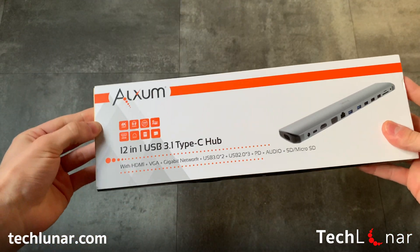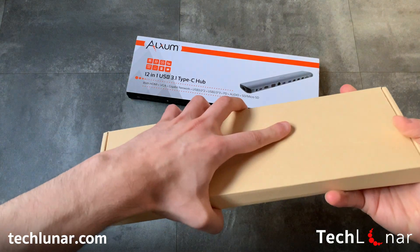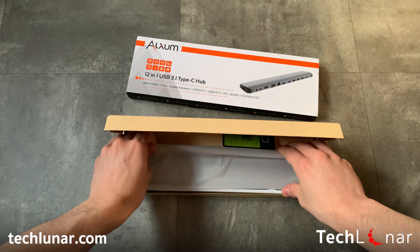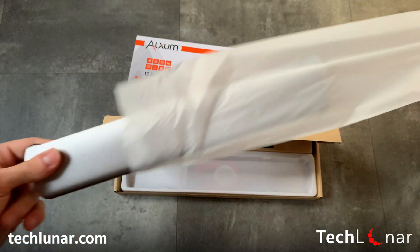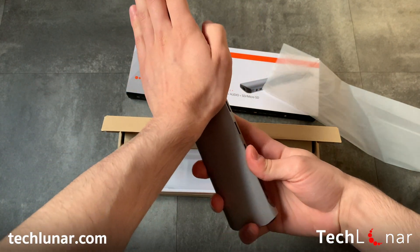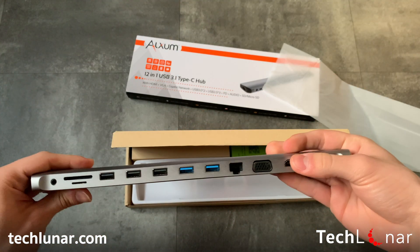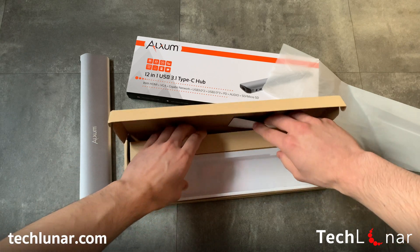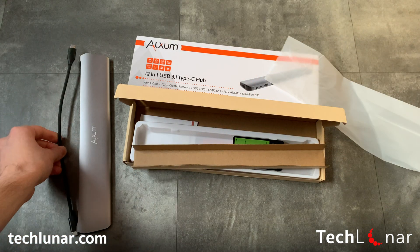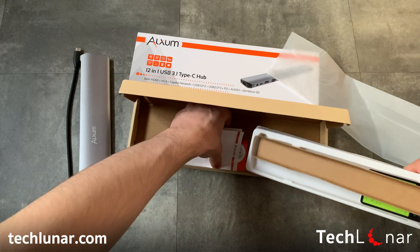Let's go ahead and open the box — it slides out nicely just like that. Once you open it up, this is the adapter, and it's quite big. Putting my hand next to it, it's actually more than one and a half of my palms. You also get a cable, which is slightly longer than the actual adapter, plus some leaflets — a thank-you card and a user guide.